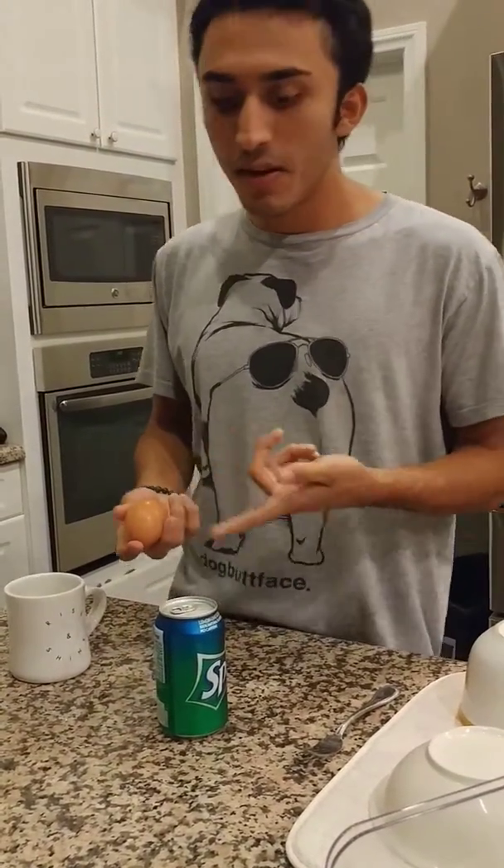So you take the egg and you take the Sprite, mix it together and you drink it. It's pretty tasty if I do say so myself.